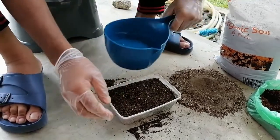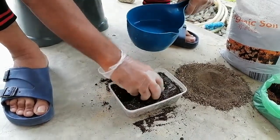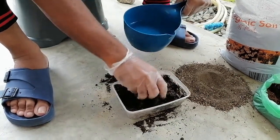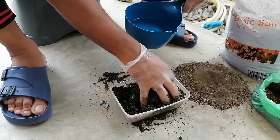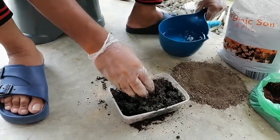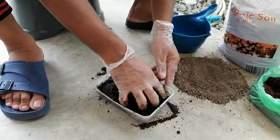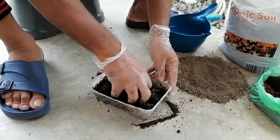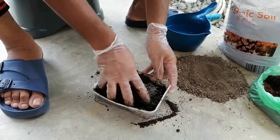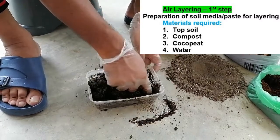It's already well mixed, so now we have to add water because we need to prepare a mud paste. We have to be careful — it should not be very wet. If it's too wet, you can add some soil and some compost — no problem. Mix it properly like that. This is sort of a mandatory practical material, so I am showing it in a formal way, but it may be done informally too. Just mix properly with the water.